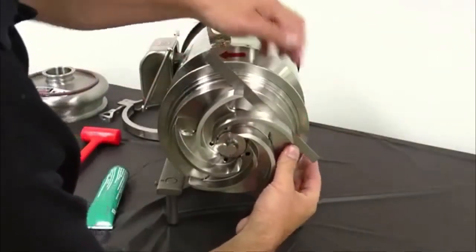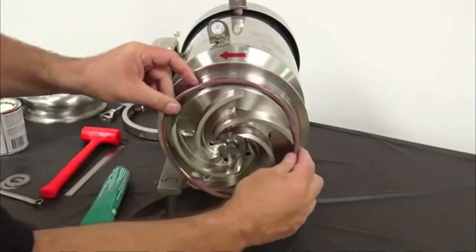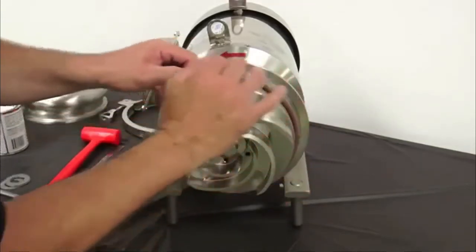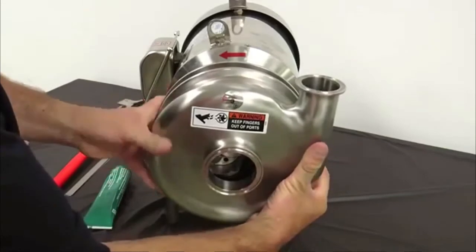While holding the back plate against the motor adapter, check the back face clearance between the impeller and the back plate — it should be 25 thousandths to 35 thousandths of an inch. Install the lubricated casing O-ring onto the back plate. Before installing the housing, rotate the back plate to align the seal housing flush ports with the holes in the motor adapter. Then install the casing by pressing it in place over the casing O-ring.